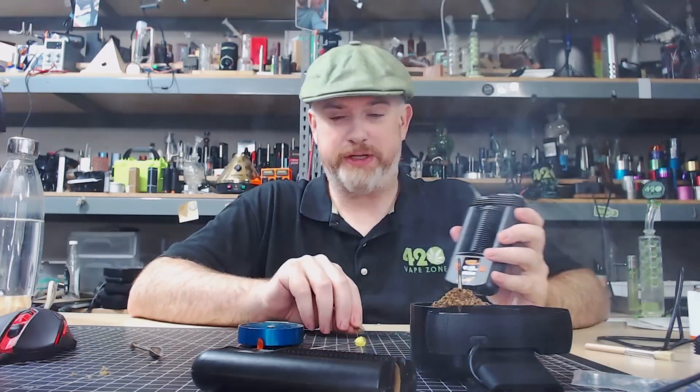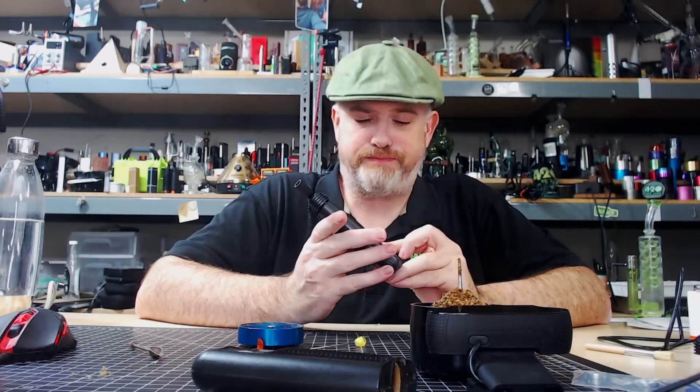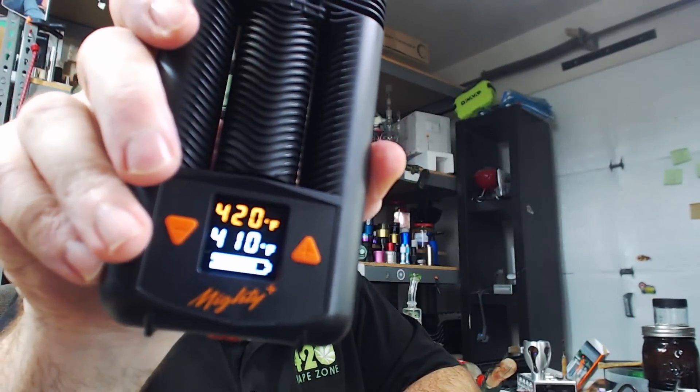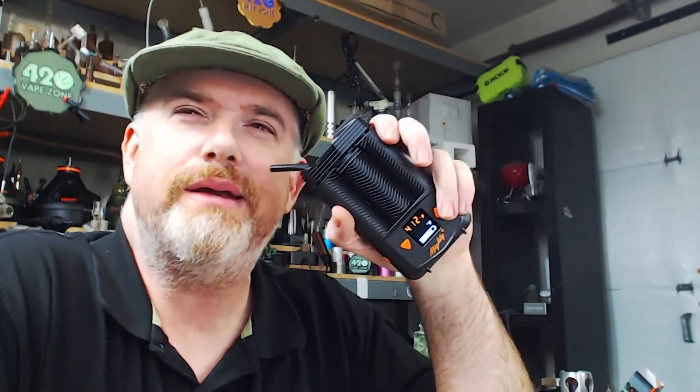Fill both lungs — oh man, we're climbing up, 419... 420! We get a real 420 on the Mighty! We really did it! So happy the new Mighty finally goes to 420 — the Mighty Plus finally goes to 420. Good shit!